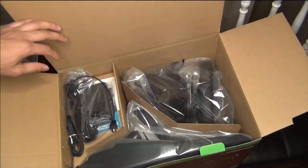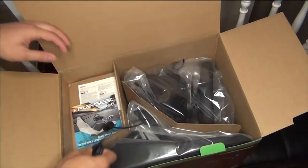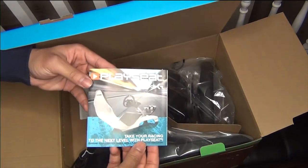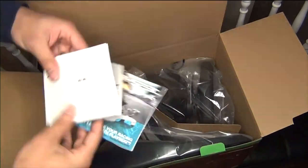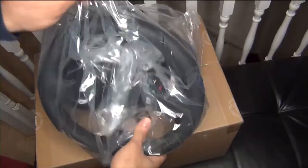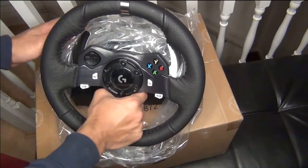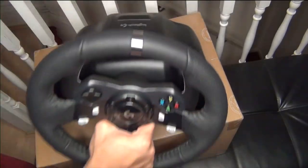Inside you also get the power adapter you'll need to connect, an ideal stand bracket for the chair if you want to buy a stand for the steering wheel, some warranty papers, and then we take out the steering wheel itself from the plastic bag.